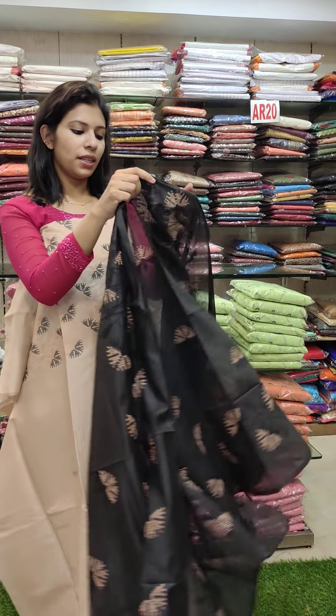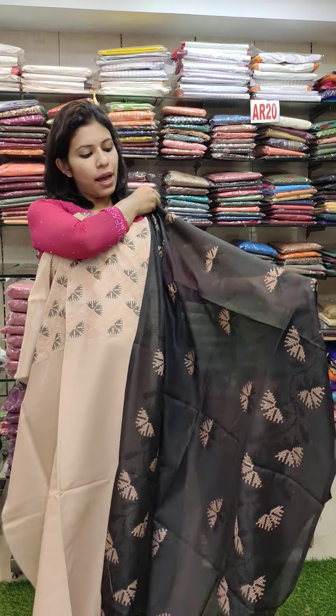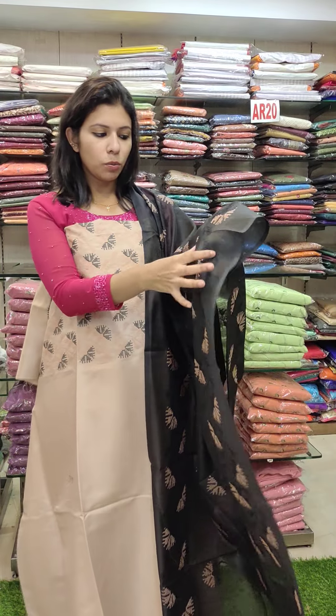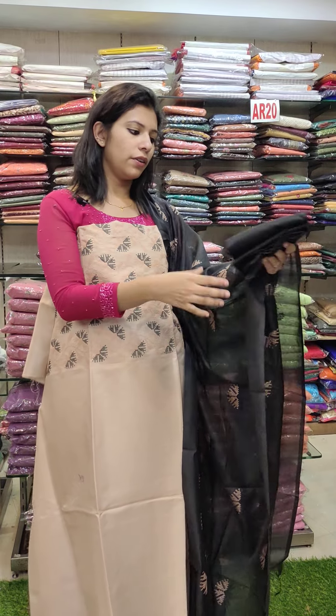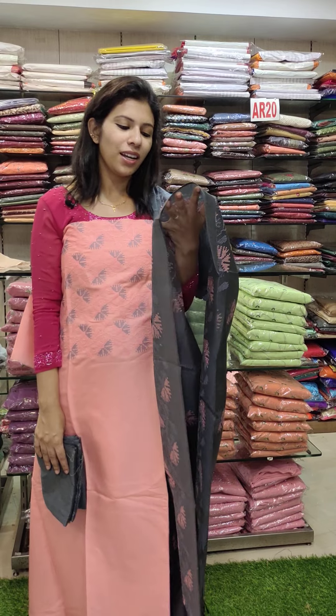This is a cross-stitch pattern with a full cross-stitch pattern, and it has a balance on the bottom border. The second is a beautiful peach pink with a cement grey combination — a very cute and beautiful cross-stitch pattern.